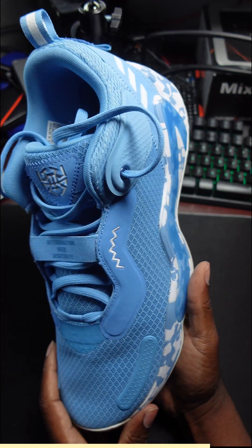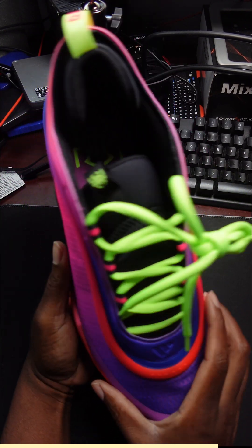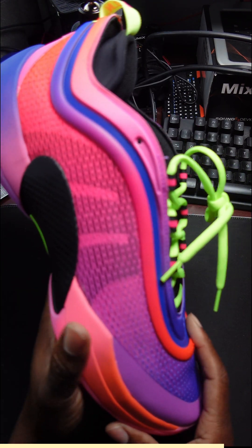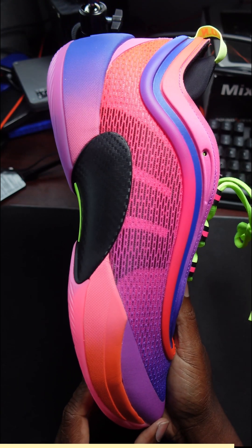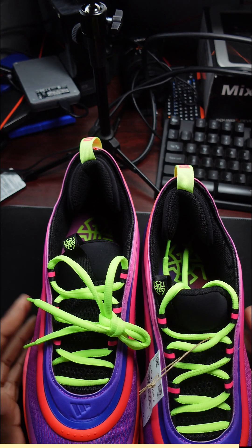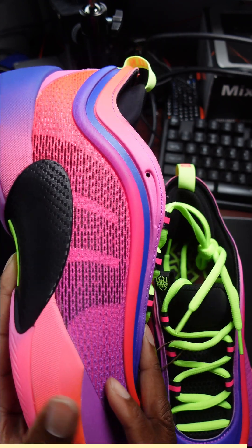This is another shoe I own from Donovan Mitchell. But right now we are talking about the Don Issue 6 — your boy Donovan Mitchell's sixth signature shoe — in the Purple Burst, Core Black, and Lucid Lemon colorway. If you're looking for this shoe right now, you're going to have to wait for it to come back out because it has since sold out. Adidas basketball is kicking right now, so I just wanted to do a review on it. I've had this shoe since the second week of July but I've just been so busy. There you have it — the Don Issue 6.